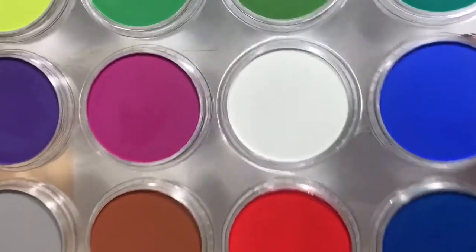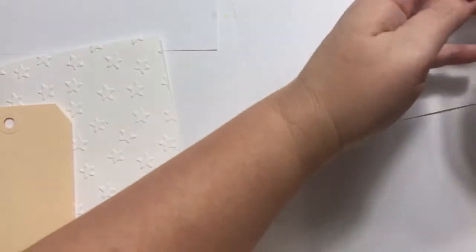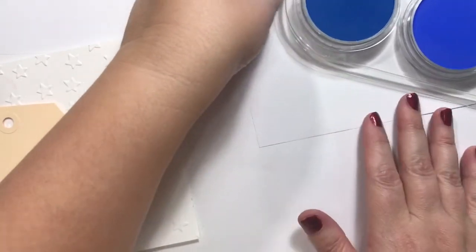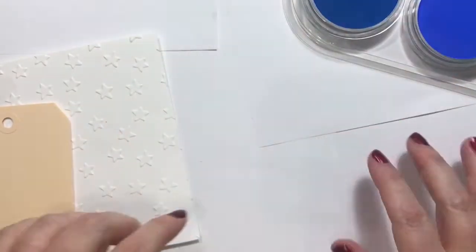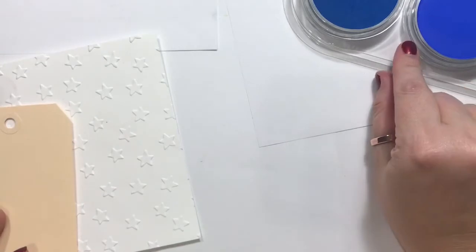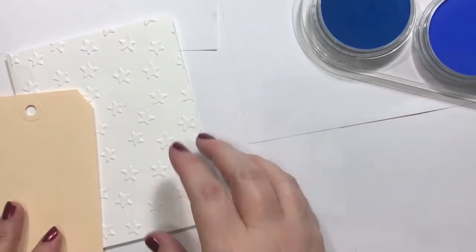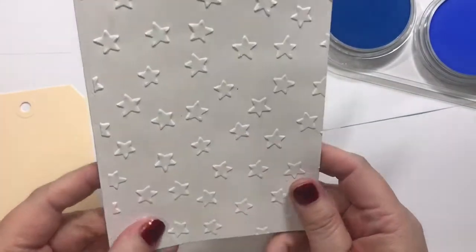These are my Pan Pastels in this little case, and we are going to primarily work with these two and a red. I'll try to keep it in frame. So I've embossed this card.